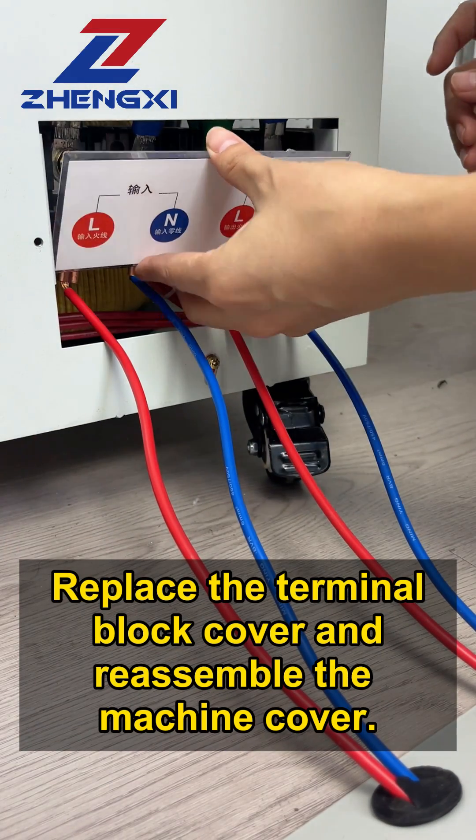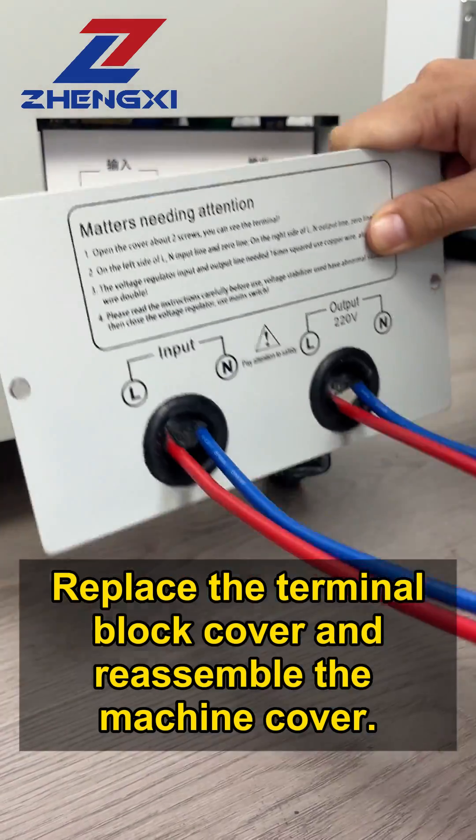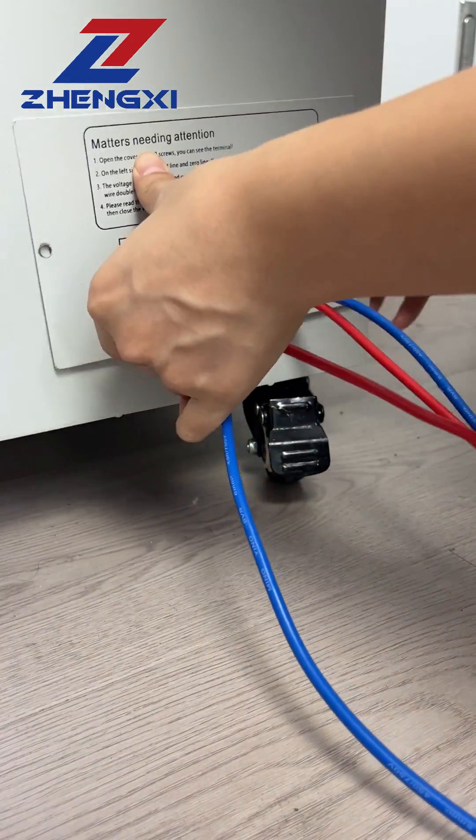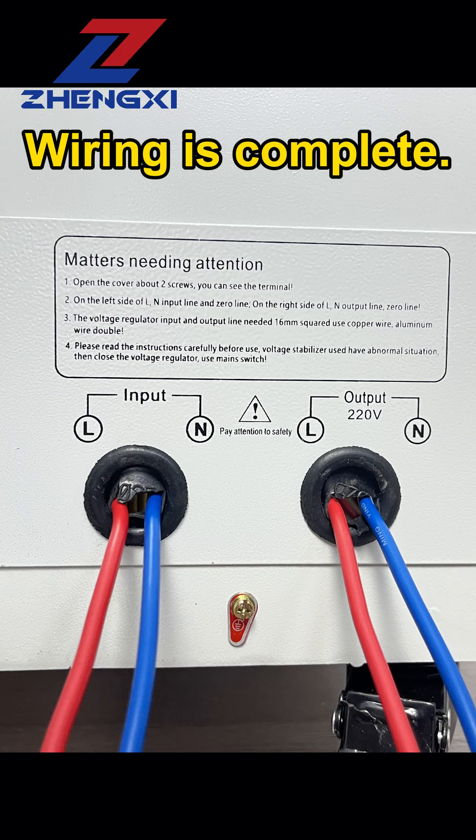Replace the terminal block cover and reassemble the machine cover. Wiring is complete.